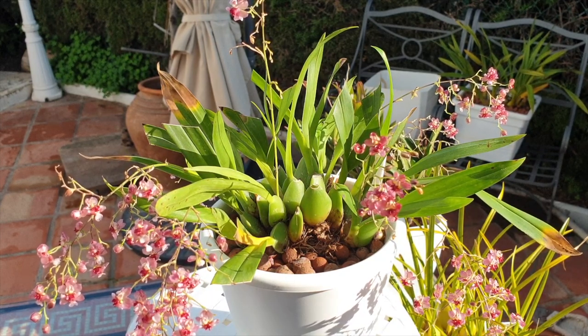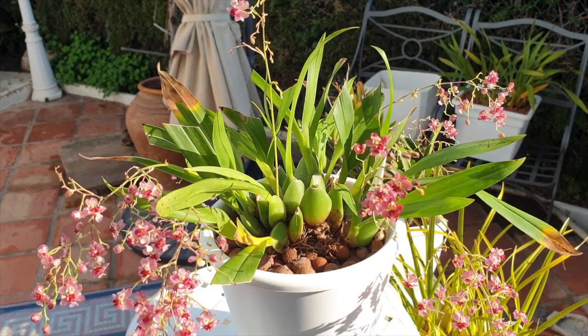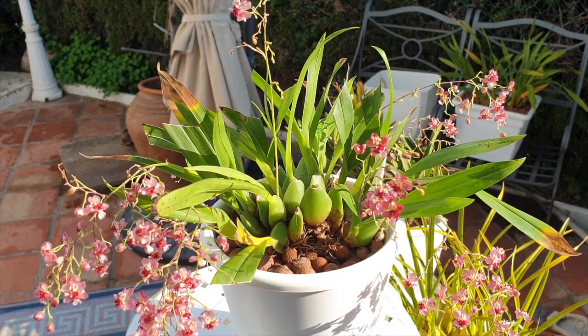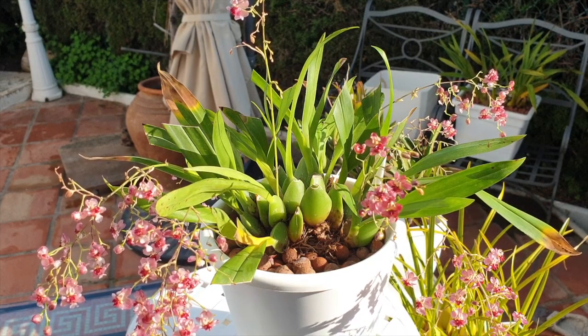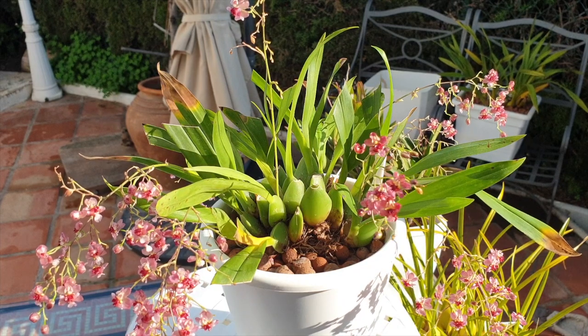I would say this is a part two — it wasn't planned. But seeing as my Twinkle rot was quite extensive, more and worse than I thought it was going to be once I started cleaning her up. In the past days I've considered her my little project orchid.